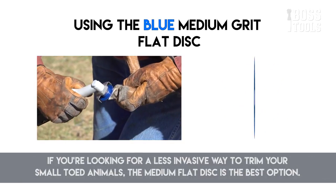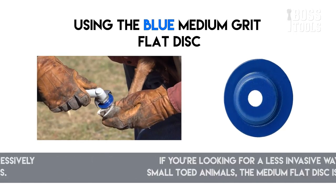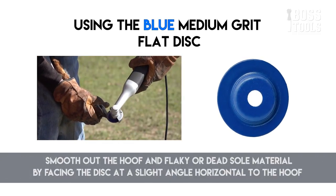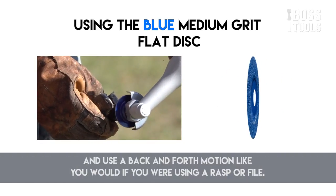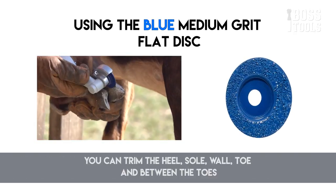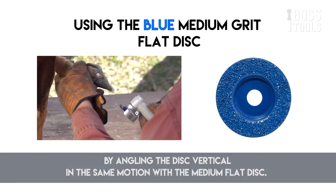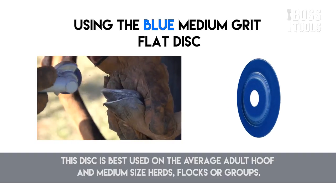The medium flat disc is another tough abrasive disc that takes off stubborn hoof material. It's a less invasive option for small-toed animals. This disc makes no cuts but aggressively grinds down tough hooves. Smooth out the hoof and flaky or dead sole material by facing the disc at a slight angle horizontal to the hoof, using a back and forth motion like a rasp or file. You can trim the heel, sole, wall, toe, and between the toes by angling the disc vertical. This disc is best used on the average adult hoof and medium-sized herds, flocks, and groups.